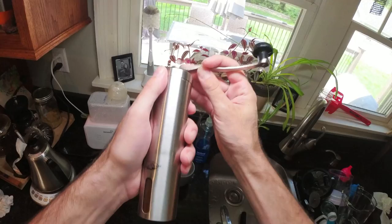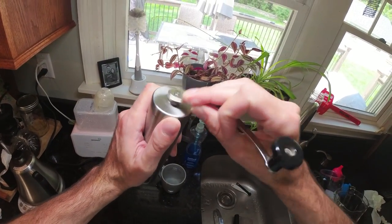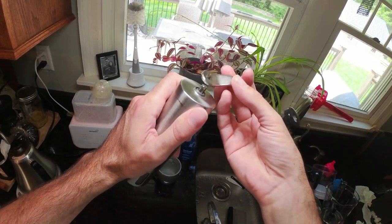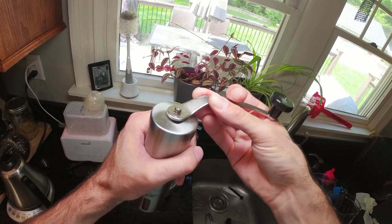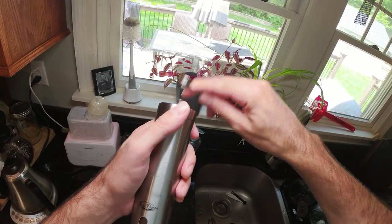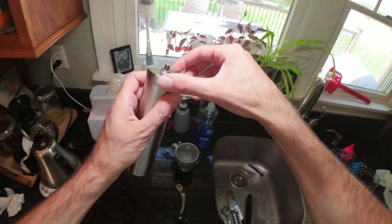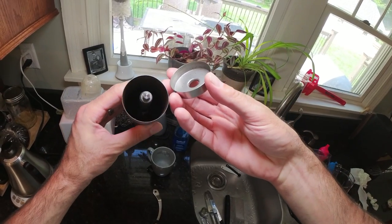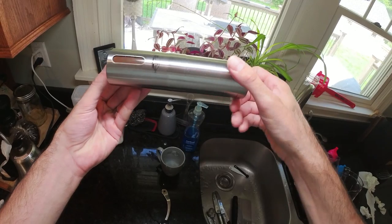Let me show you how it works. The handle is a friction fit at the top — there's a little hex axle or stud at the top, and it just pops on top. To load it with coffee, you take the handle off. The lid is also a friction fit, so it just pops off as well. The whole thing is stainless steel.